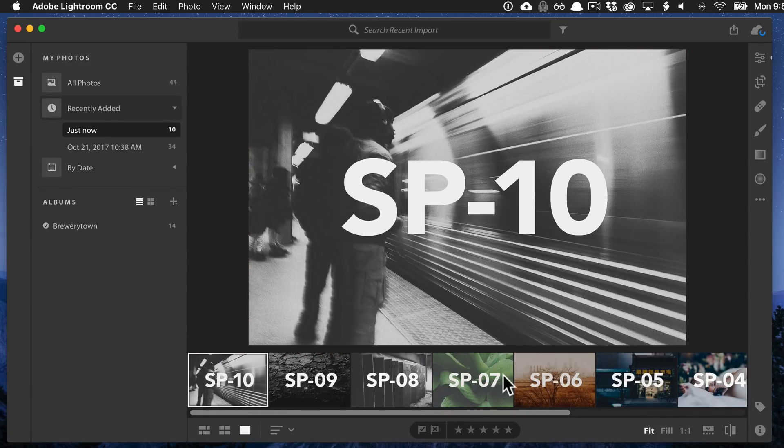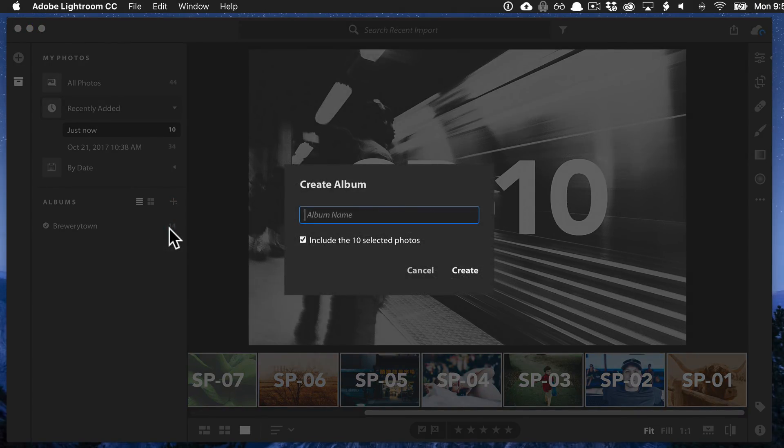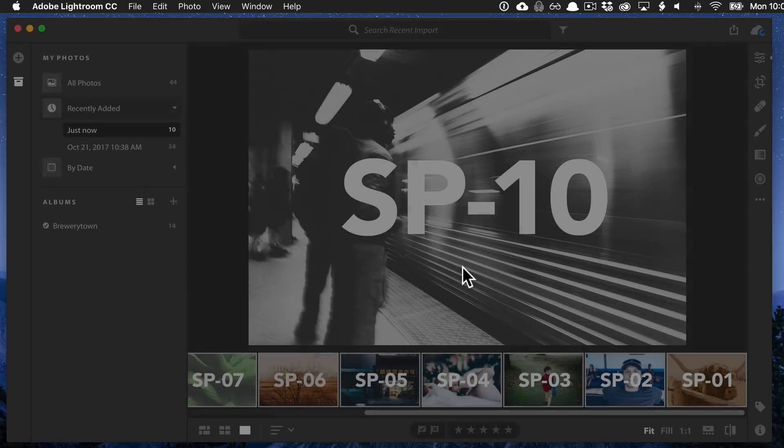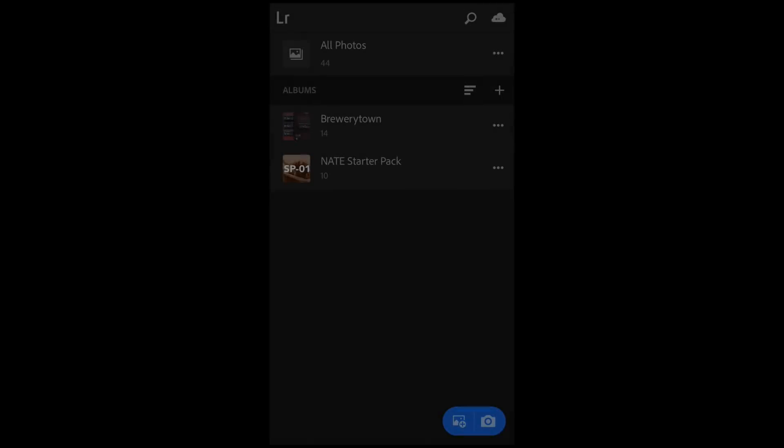Now, just to make it a little bit easier to find, I'm going to select them and come over and hit this plus and create an album. We'll call this album the NATE StarterPak, hit Create, and include those 10 photos.